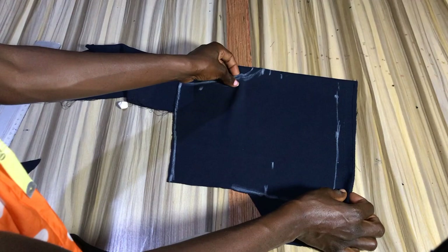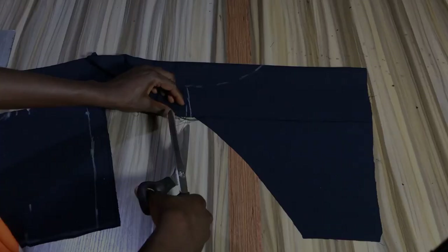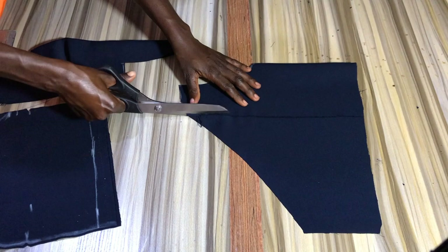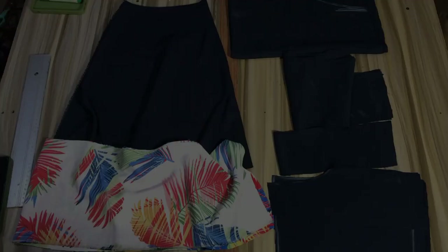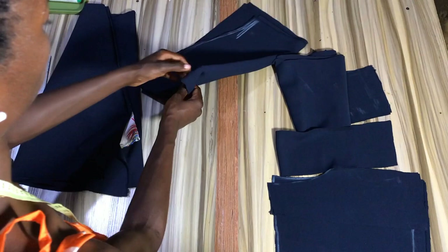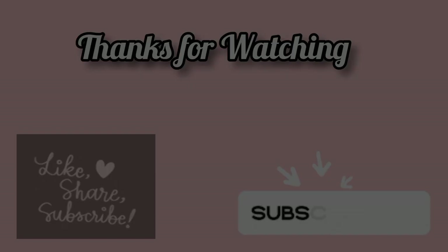We're going to trace out what we have and cut that onto a facing. Finally, these are all the pieces for our patterns: we have our flare plus the extension, the sleeve, the bustier piece, the mermaid bustier piece, the waistband, and two back pieces and two facing pieces. In our next video I will show you how to sew all these pieces together to create the dress. Thanks for watching, bye!